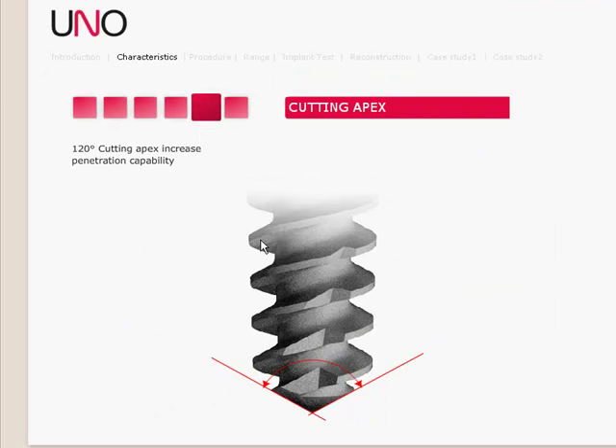The apex on the implant has a 120 degree cutting angle, which helps to increase penetration as you go into the osteotomy.